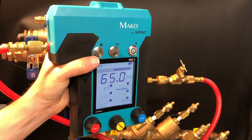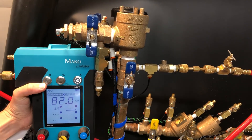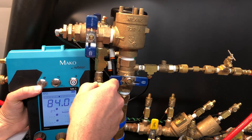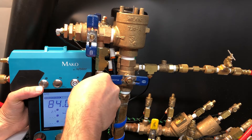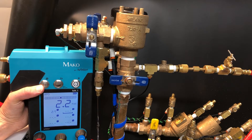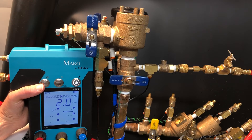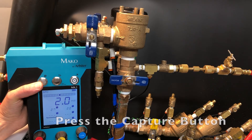Next we need to lower the MK3 so that the rate of change graph is level with test cock number 2. Close shutoff valve number 1, then slowly open test cock number 2. Wait for the test cock to stop discharging water. Once it has, or is no more than a drip and the reading on the gauge is stable, press the capture button to record the pressure differential across the check valve.